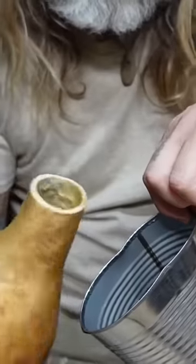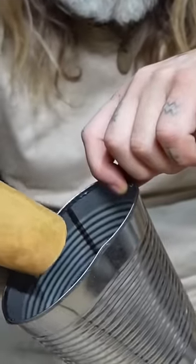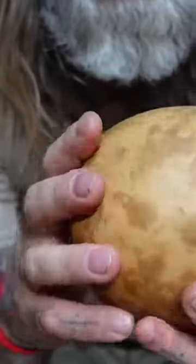Rotate, pour, rotate, pour — I keep working this so I get my pour to cover that neck. Looks like I got most of the neck of the gourd. You can see that wax. I can feel the heat on the bottom of this, and it's a good way to really tell if it's all really warm — there's no cold spots. I don't feel any. I know I've waxed the majority of the inside of this gourd. Now I'm gonna let this cool.